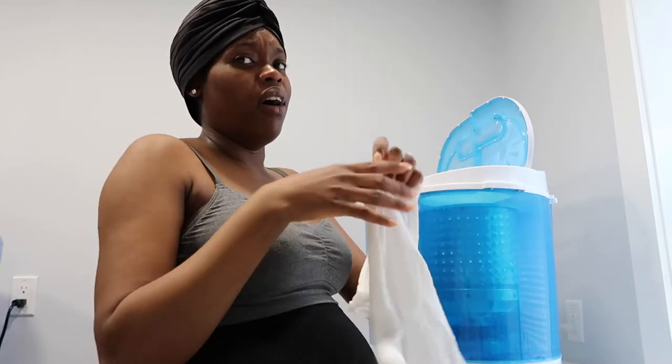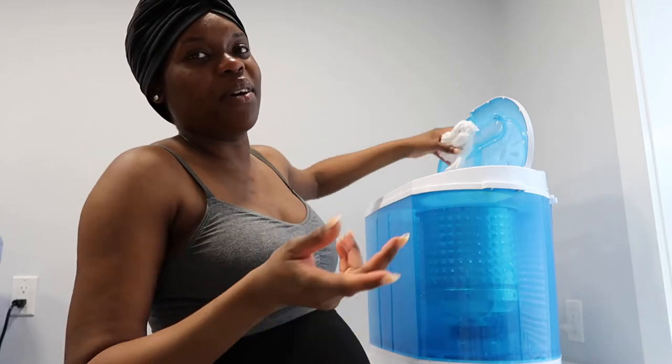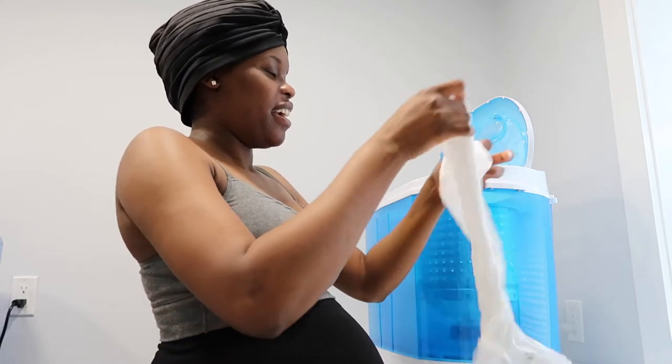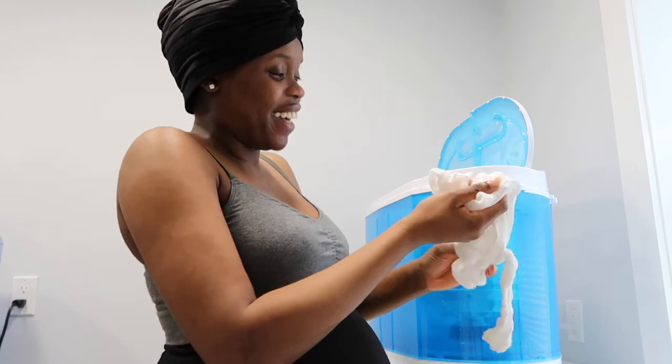I can't believe I'm about to be a mom. I was doing all this — washing, doing the dishes, doing the laundry — and I was just like, wow, I feel like such a mom. I felt like a housewife. I like it — it's much better than being an ER nurse.